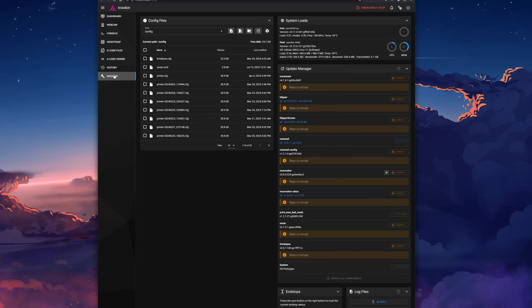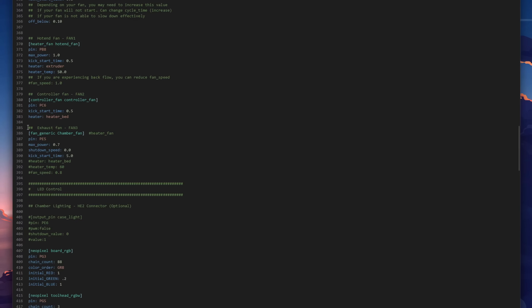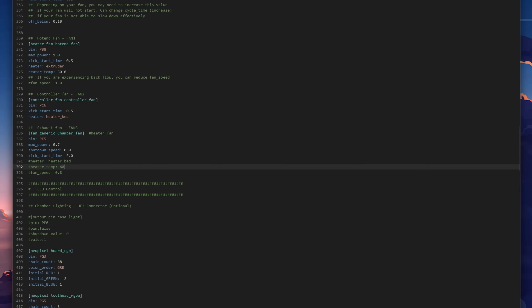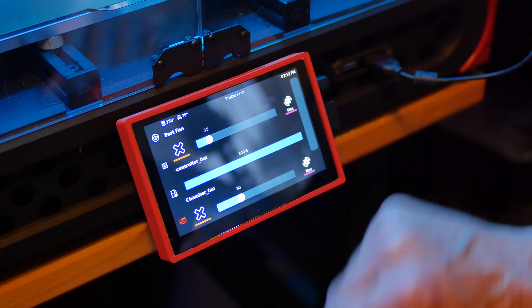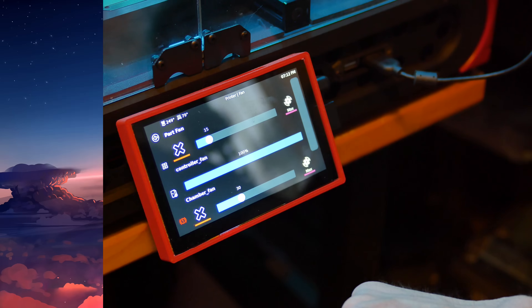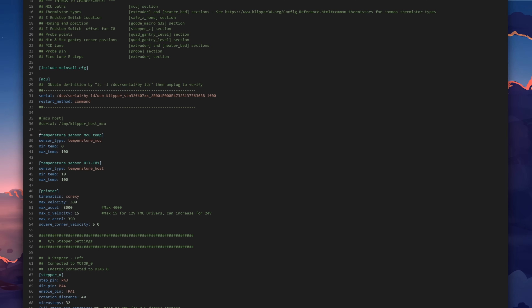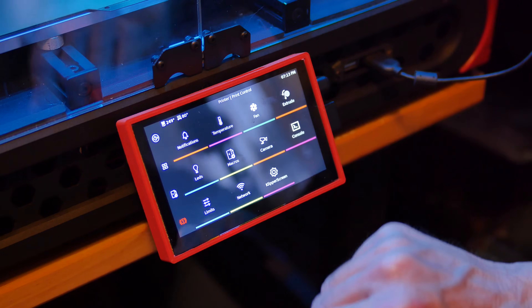I changed the chamber exhaust fan definition in the Klipper config to allow manual control. I don't often need the exhaust fan, and it's kind of loud when running at 100% — it also significantly lowers chamber temperatures. Changing the definition from heater_fan to fan_generic adds manual fan control to the Mainsail and Klipper screen interfaces. I also added Raspberry Pi and MCU temperature monitoring to the printer.cfg file so they show up on the temperature graphs. The interface allows you to toggle them on and off.